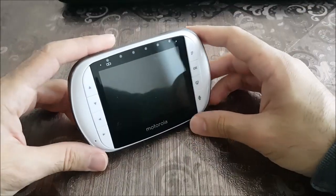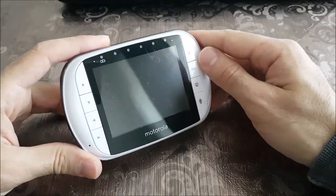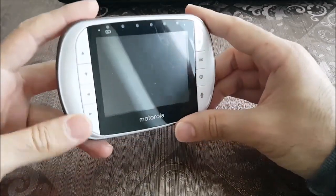Hello everybody. Today I want to show you my battery pack extension for the baby camera Motorola MBP36S.